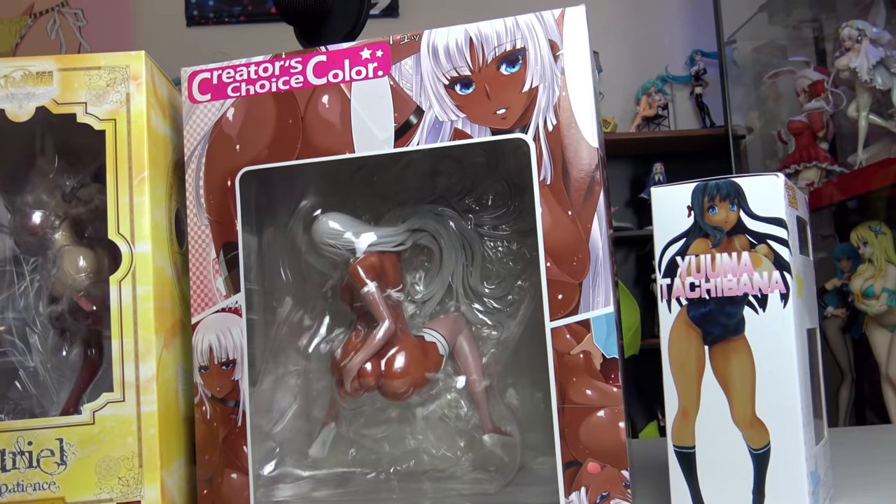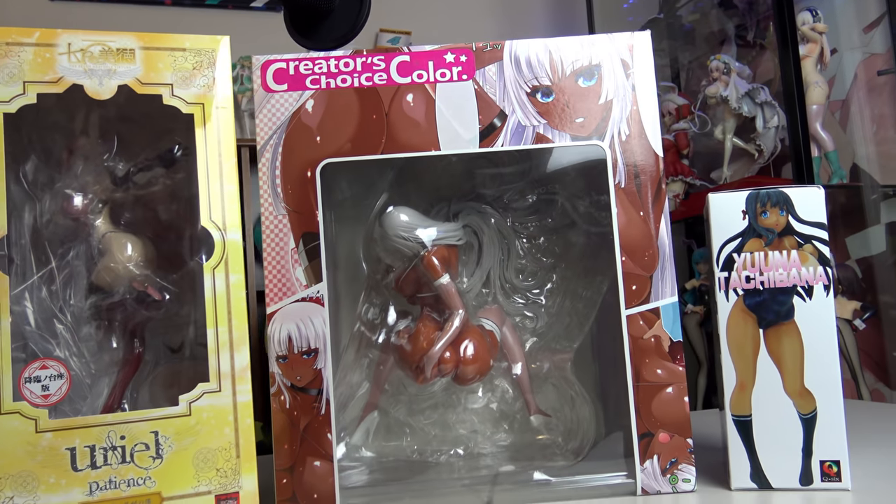Maybe do a quick little figure unboxing just to get back in the groove of things. Last video I did, I think I opened up four Otaku boxes in one video, and I think that took probably about four years off my life. So I thought we might do something a little bit more refreshing, something that might regain my soul back.